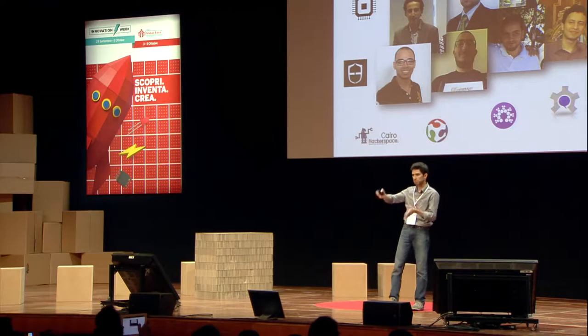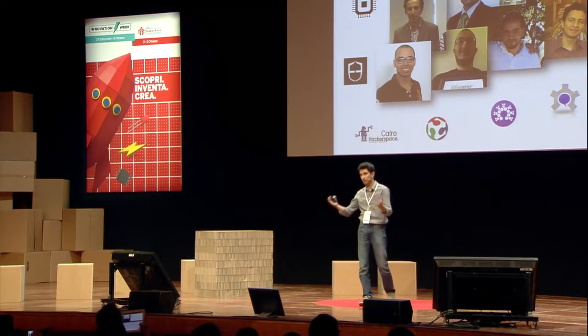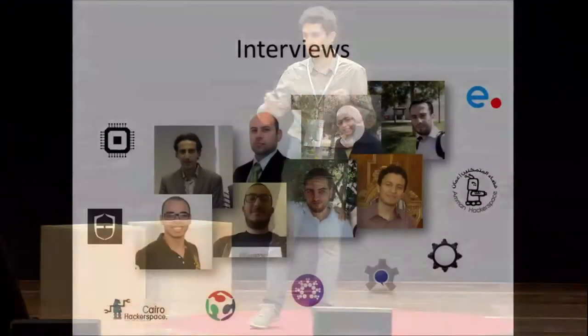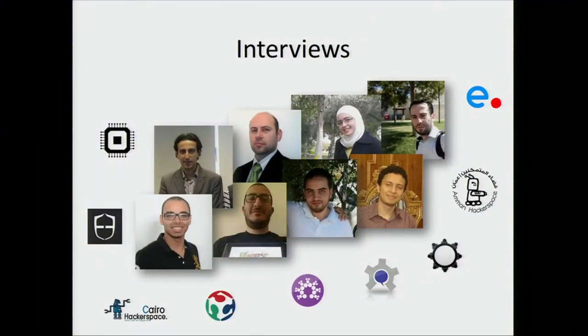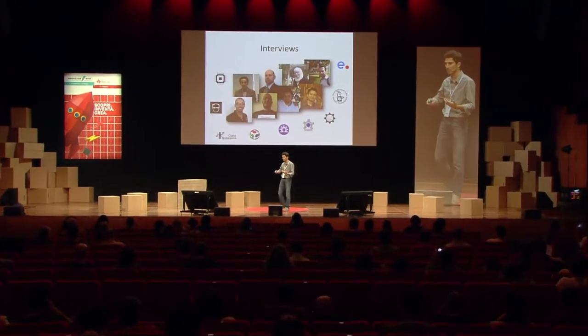This trajectory — from creating a community, to establishing a physical space, to a business sprouting out of this setup — is only one story among several in the Middle East and Arab region. To prepare this talk, we spoke with pioneers in open hardware in the Arab-speaking world from Egypt, Jordan, Syria, and Palestine — all with strong connections to locally established communities, some of whom have already established businesses.